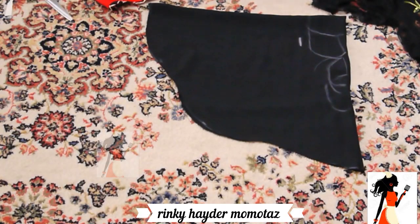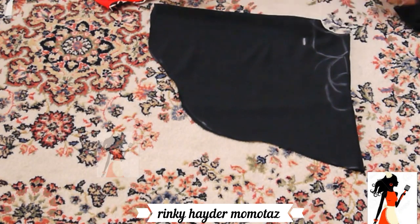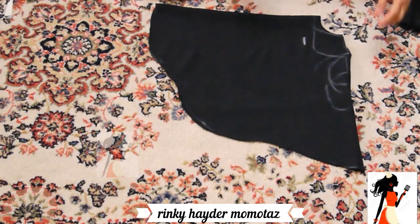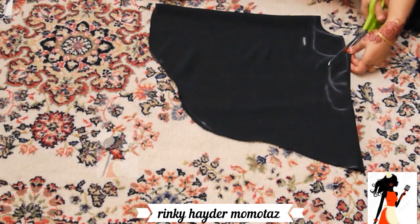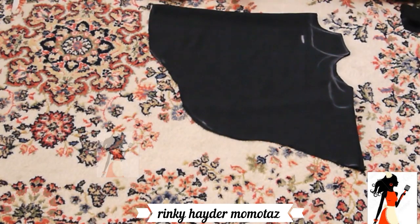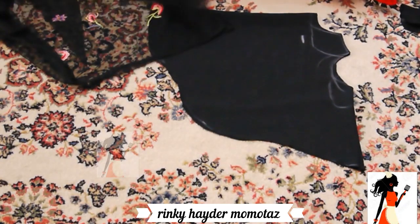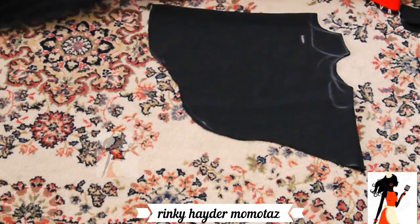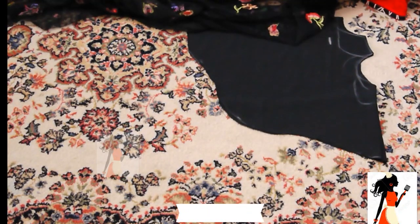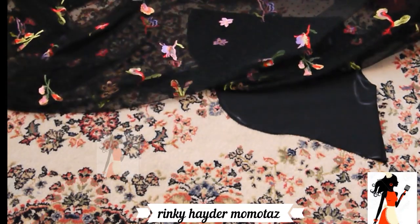So I will cut it. I have not done any stitching yet. When I cut it, I will cut 1.5 inches - I don't have to dip too much. So I cut it here. The same thing I have to do on the neck fabric. During the cutting of the neck fabric, I will do the shoulder, armhole, and the bottom of the shoulder.